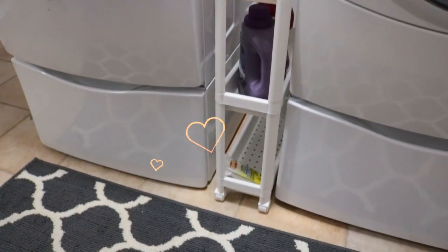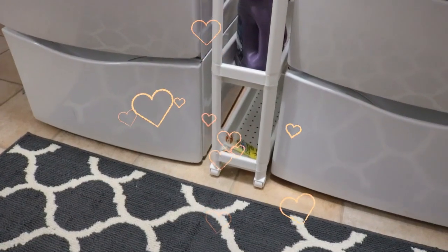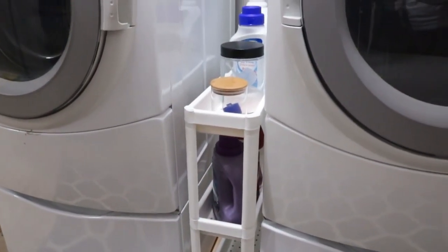And now here's a quick look at how this side of the room turned out — the laundry room side.